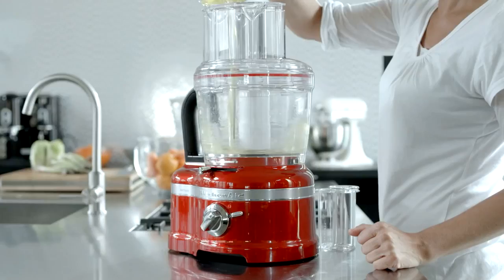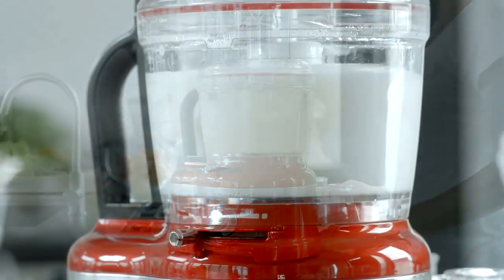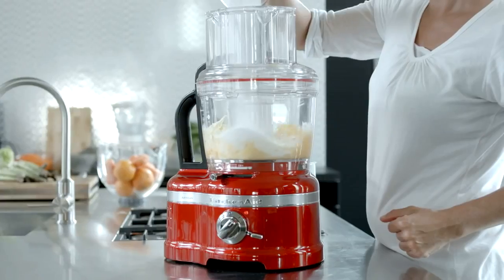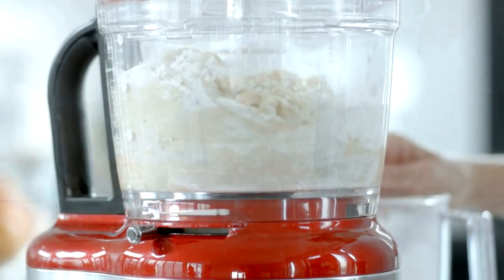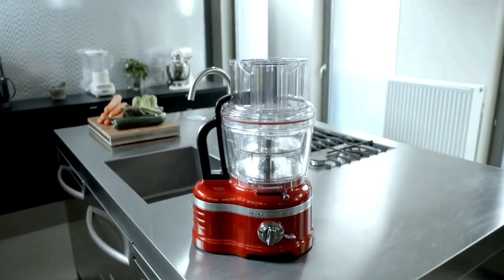The Egg Whip fits the Work Bowl and will help you to whisk egg whites as well as double cream. Use the dough blade to create different types of dough for bread, pizza, pasta and lots more. The Artisan Food Processor by KitchenAid produces professional results every time.